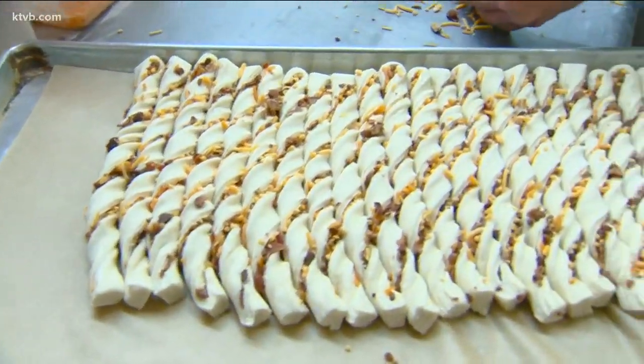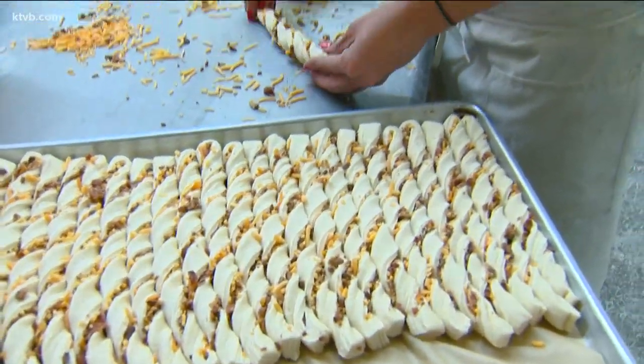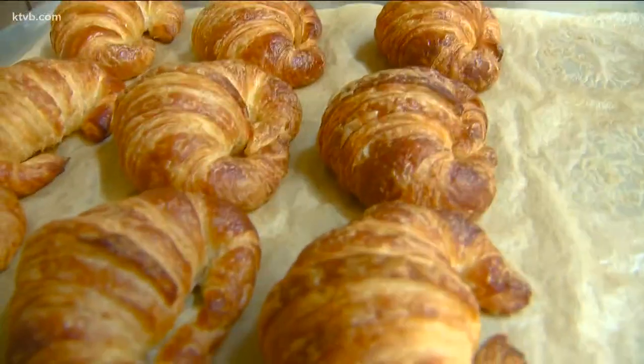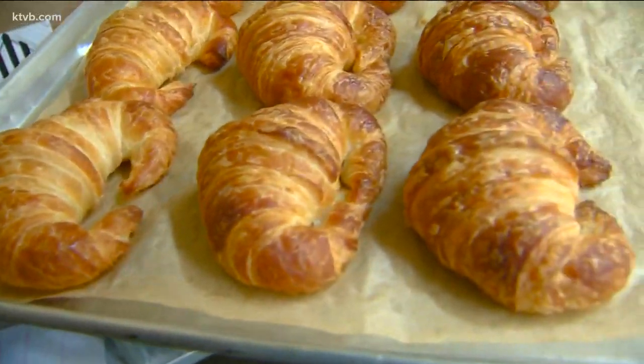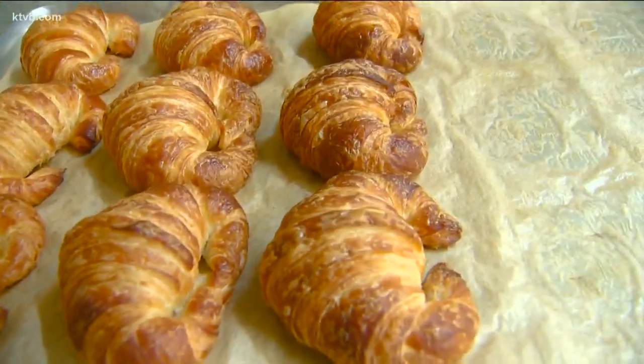This is our pastry room. We do a couple other things, but mostly croissants — that's what we're good at. All those are made 100% butter. Same thing: we make the dough the night before, then we shape it the following day and bake it the following night.